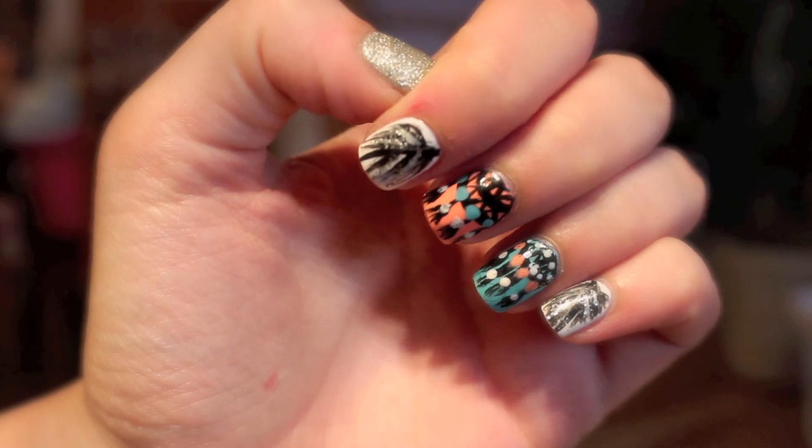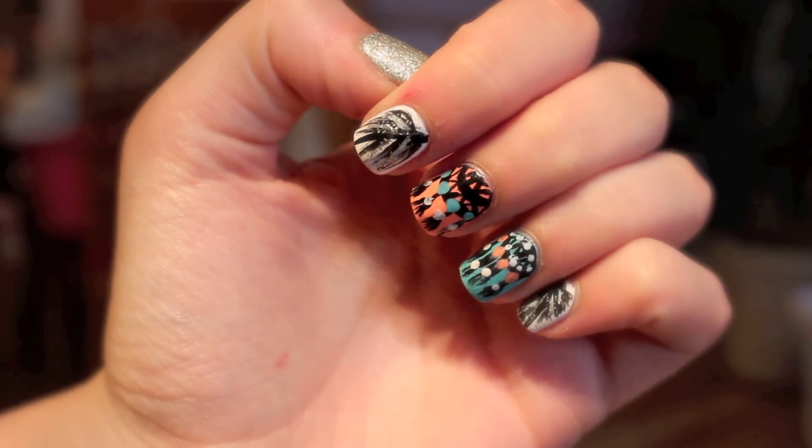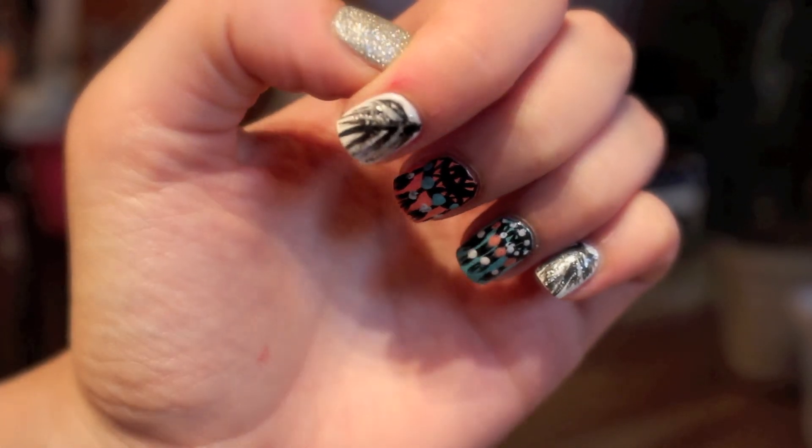That is the completed dream catcher nail art. I hope you enjoyed this — let me know if you did down in the comments. Thanks guys!